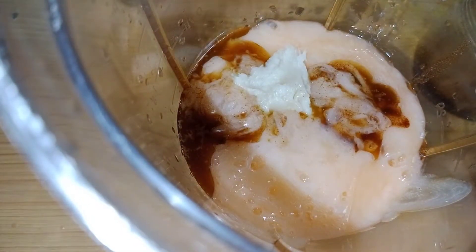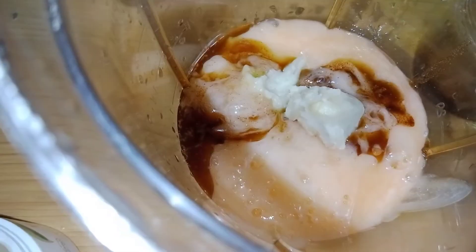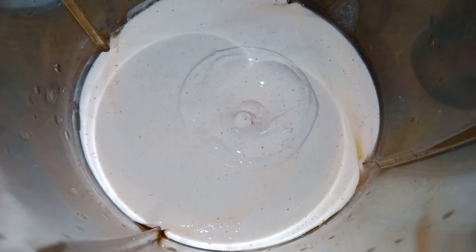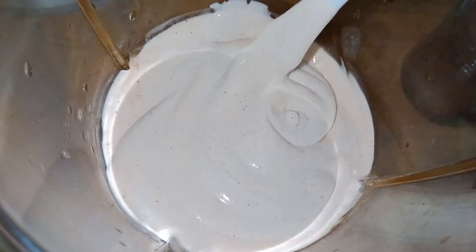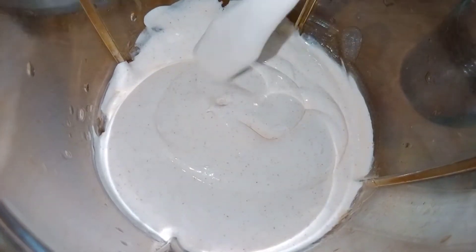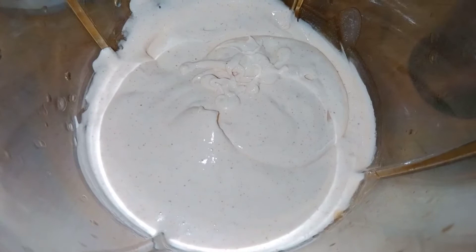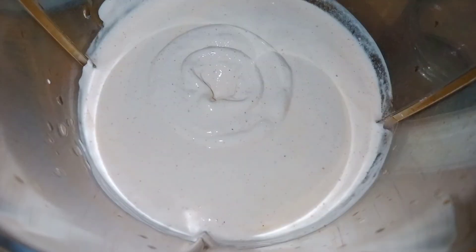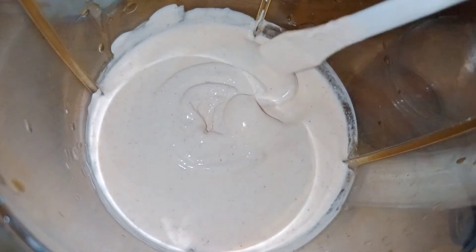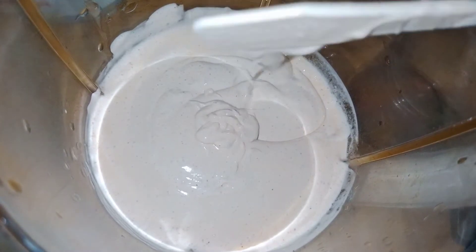I'm also adding about two spoons of shea butter to make sure I have enough oil and texture. This is my first blend — you can see how it has drastically changed. I'm making sure all the oil by the sides gets mixed in so it doesn't cause any issues. I blend it again to make sure everything is smooth, and I return it to the blender one more time. This is the last stage — my conditioner is ready. It is so rich, I'm loving this!